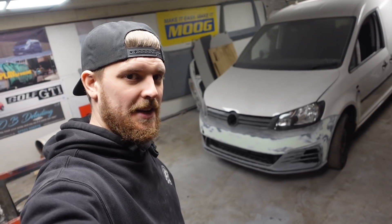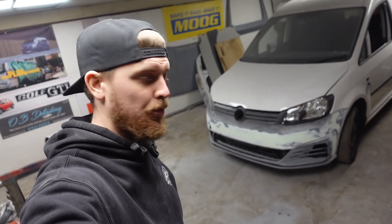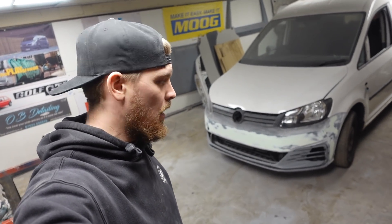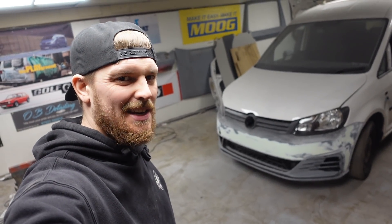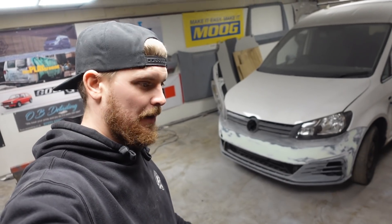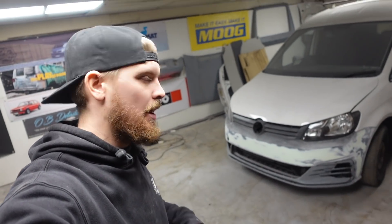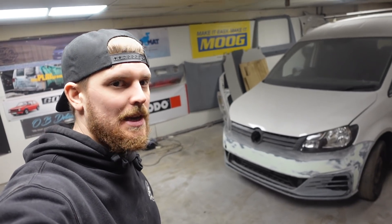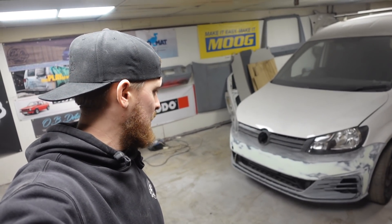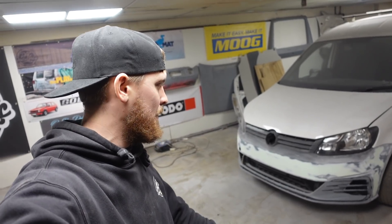Bumper is all sanded and ready to go to the paint shop for some primer. I would hazard a guess I'm about two to three days' worth of sanding into it — obviously putting filler on, leaving it, letting it go off, and sanding it, while doing other things at the same time. But yeah, it's taken me about three days to sand that and get it to a point where I'm happy.